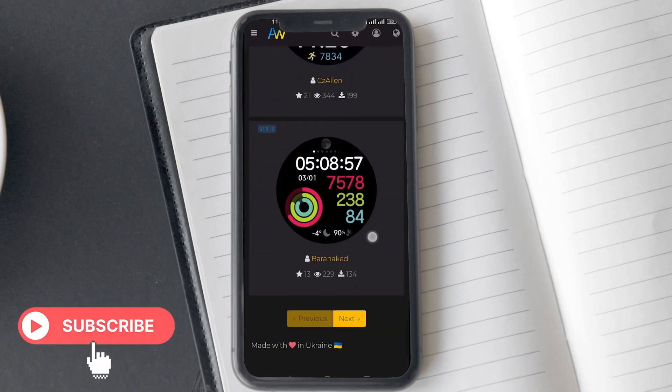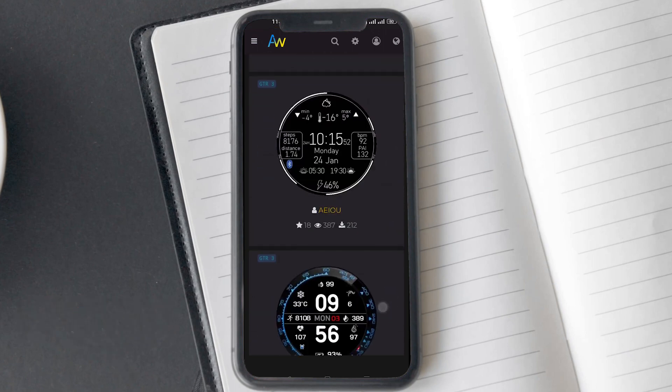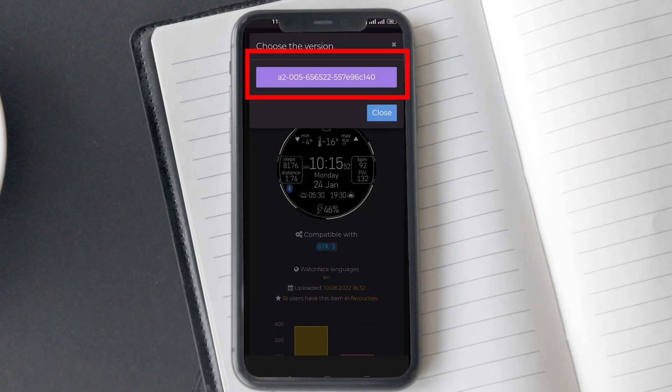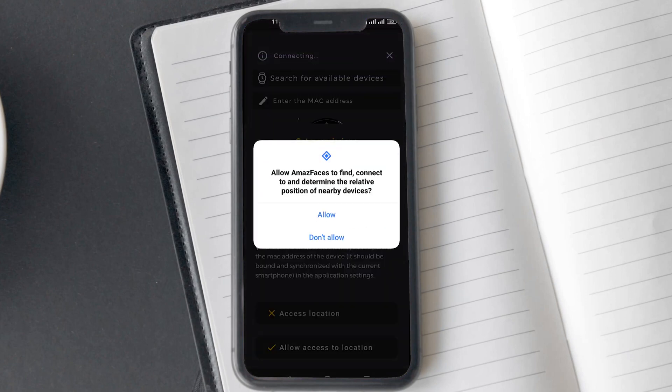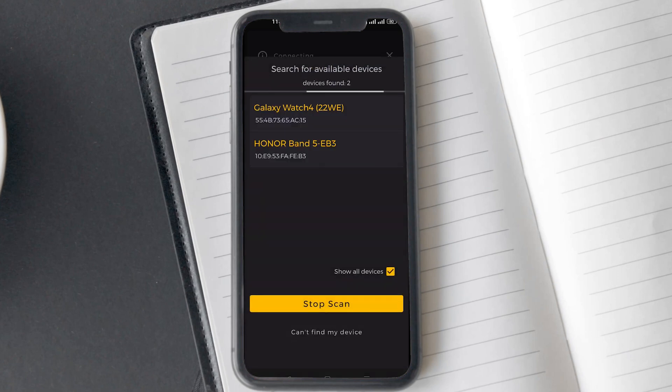Now you can go watch face hunting. But before you download, you will need to connect your T-Rex 2 to the Amazfaces app. After finding a watch face you like, tap on the download option. This will bring a pop-up which may show a random alphanumeric code, or in some watch faces it could contain useful information like color or language options. Now give the app location permission, find device permission, and then tap on discovery. This is only a one-time process and you won't have to repeat it.